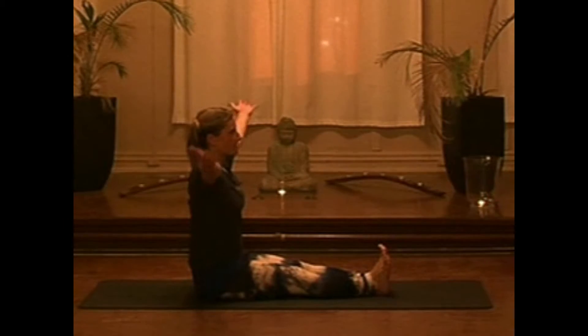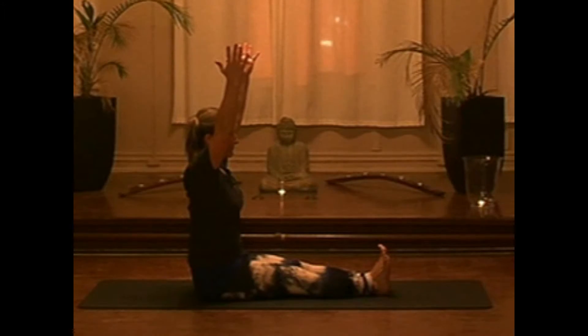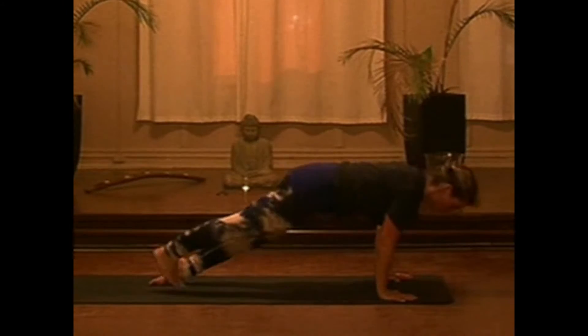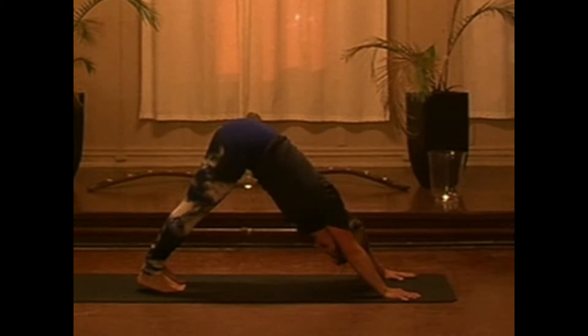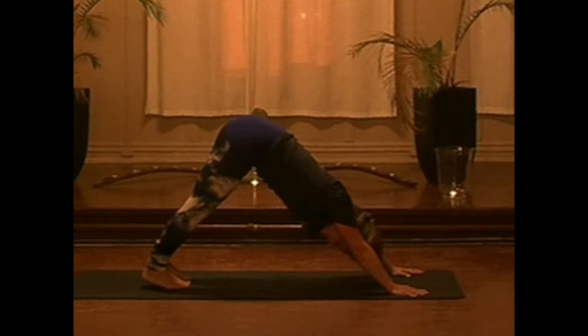Let's inhale, extending the arms overhead. And exhale, roll the shoulders down. Upward facing dog or cobra on the inhale, and back to downward facing dog, remembering all those little fine-tunes we went over.